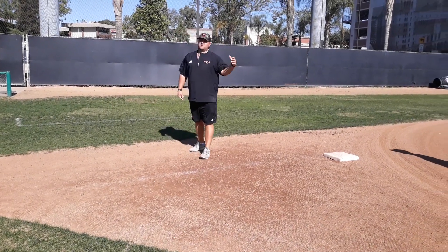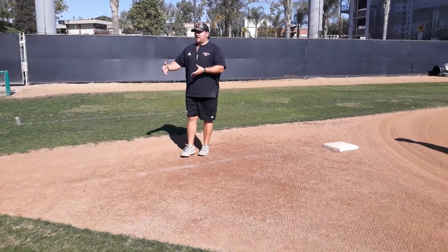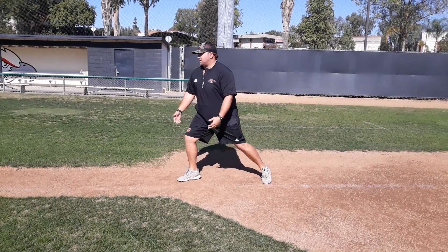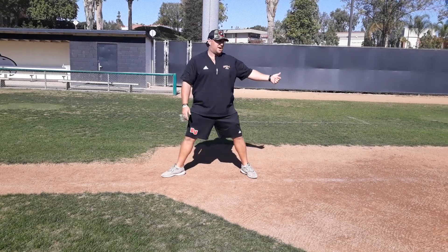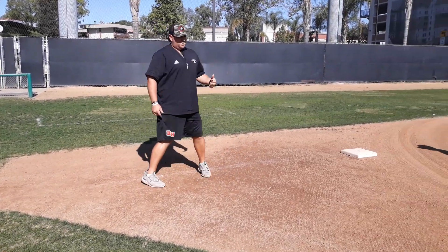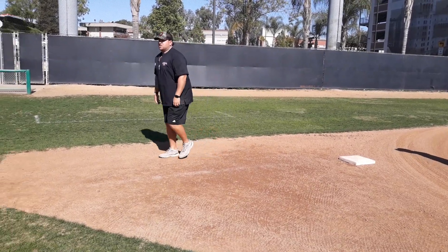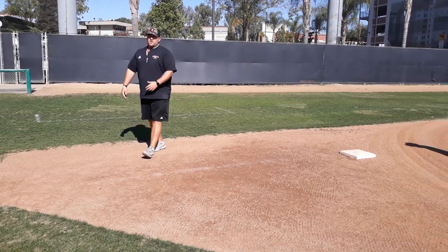If any of you guys are infield guys and you're familiar with the tennis hop, we do a similar thing at third base. We don't want to end up too far out here because with some of the catchers we play, we've got some good arms — it's a tough position to get picked off. So we're going to find rhythm with the pitcher and it's just going to be a left, right, boom — just a good tennis hop where our guys are athletic and can go both ways.